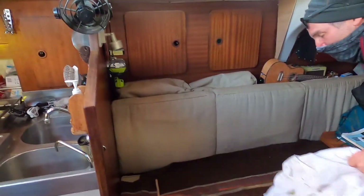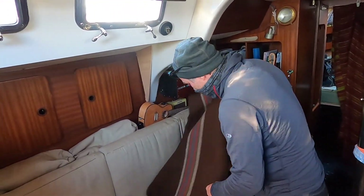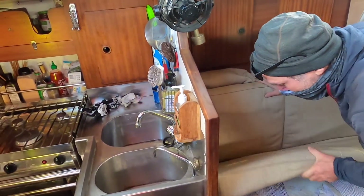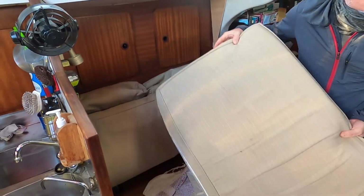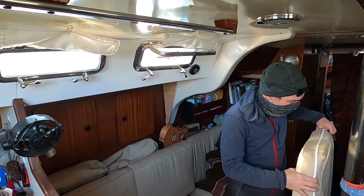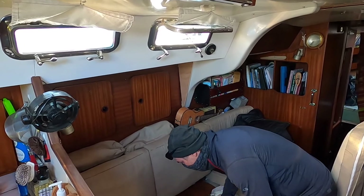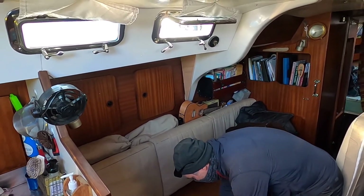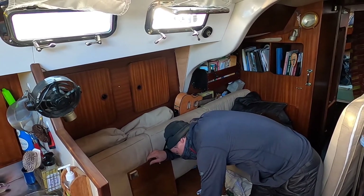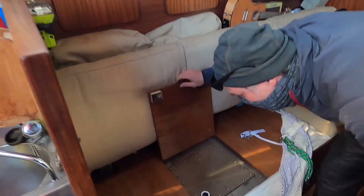The boat has port and starboard tanks, and the product line under the sink — we don't know which tank it goes to yet. Generally when you set a boat up like this, you'd leave the starboard tank full as backup water, and then the port tank over here you'd just use daily. Every day or two, you'd run the watermaker and add water.